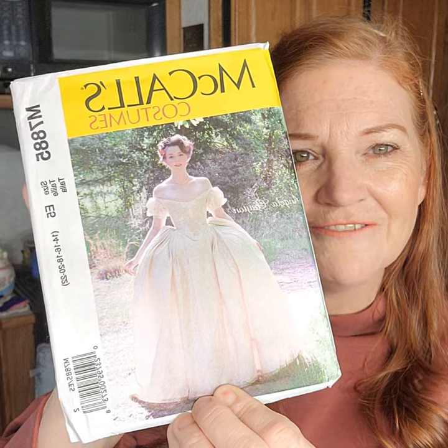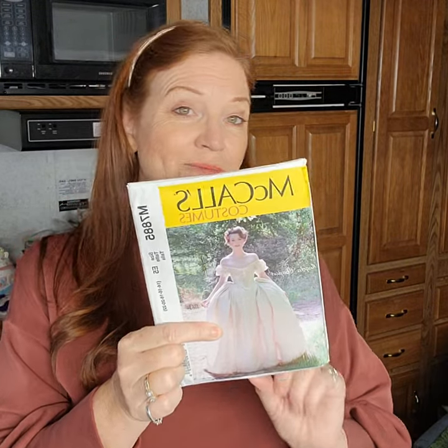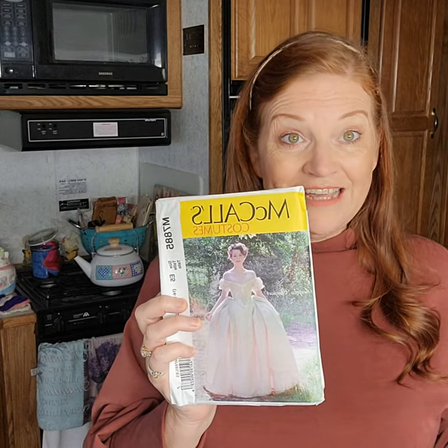The first one is McCall's 7885 — just a lovely dress. Can you imagine living in the era when you would wear one of these? When I was a little girl I had a hoop skirt and used to cover it with sheets and try to dress like this, so making this dress would be a dream come true. Sometimes we want to do things and we don't even know why — I'm going to make it, take pictures in it, and just be happy. The dress itself takes 12 and 5/8 yards and the lining takes 11 and 3/8 yards.